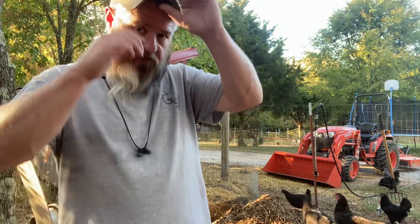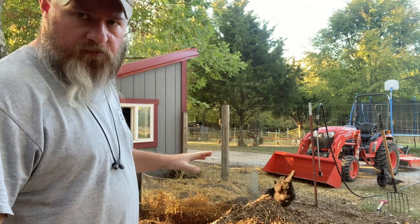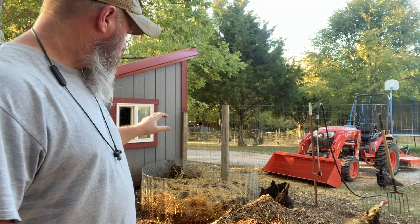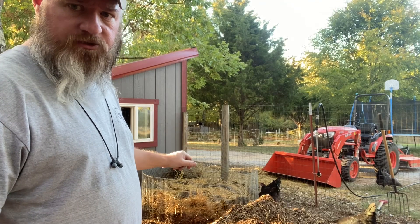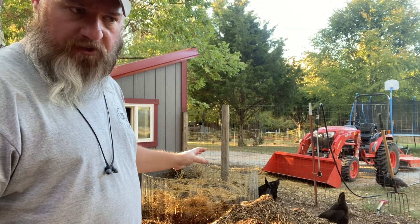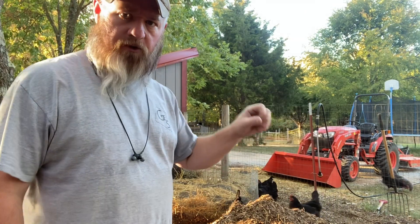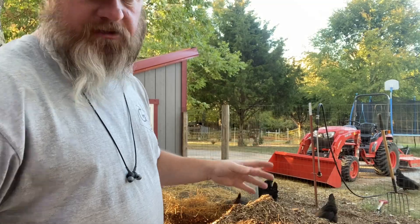I've just finished assembling the wire cage. What we did: we put in wood chips, some straw that had been sitting out — waste straw — and then I took some grass clippings and put those in, watered everything down so it's nice and damp. Now I'm going to take our other three piles and hose those down to make sure they're nice and damp too.